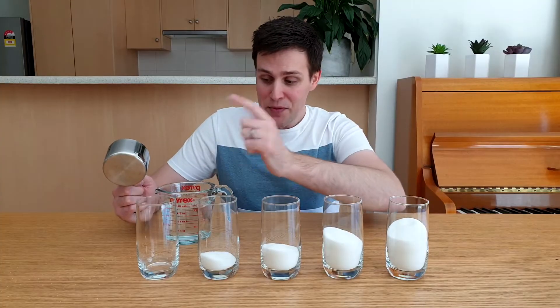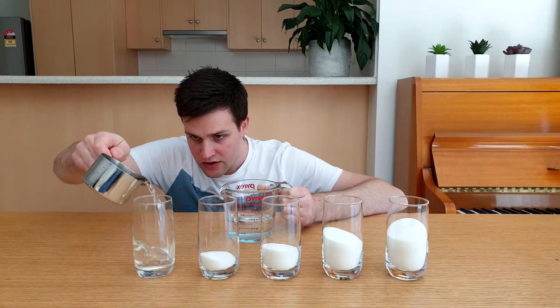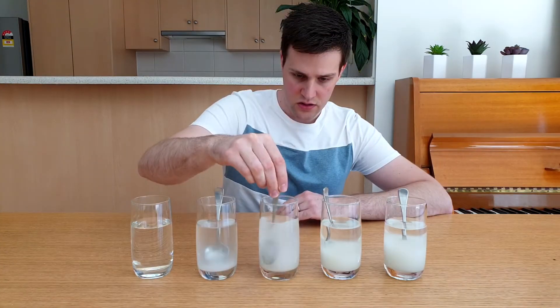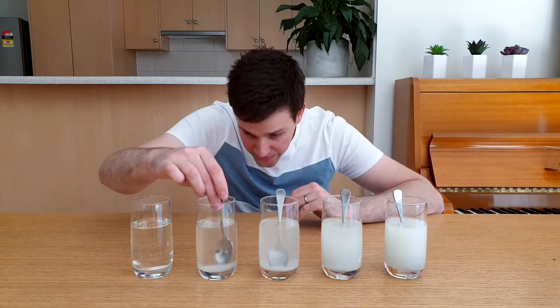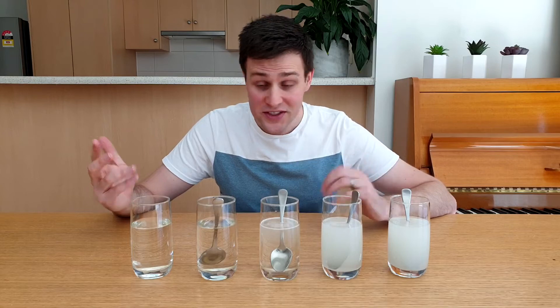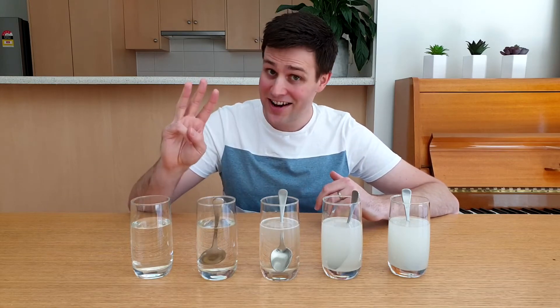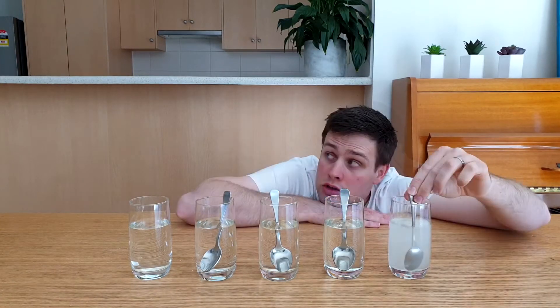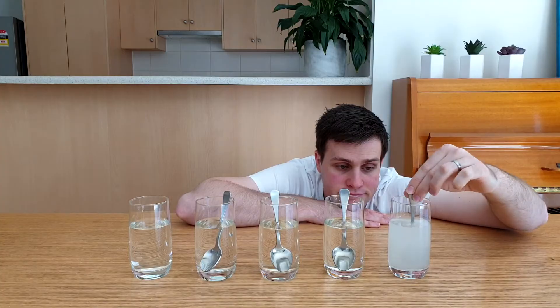The second step is to add 1 cup of water to the first glass, and then fill all of the other glasses to that same level with water. Then give them a stir until all of the sugar dissolves. All of this took about 20 minutes of stirring, and most of that time was spent on the glass with 8 tablespoons of sugar.